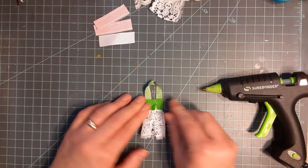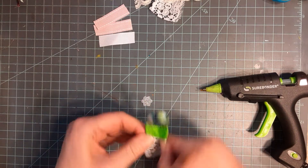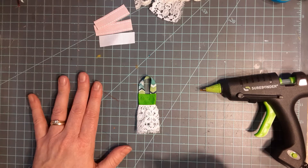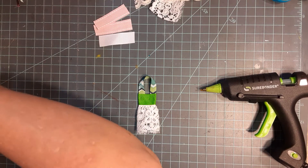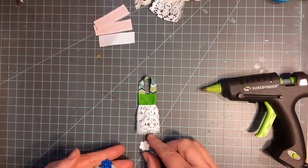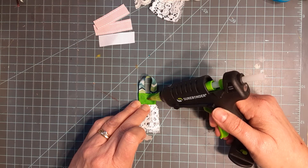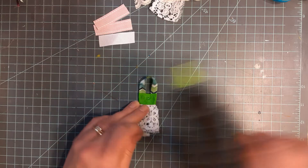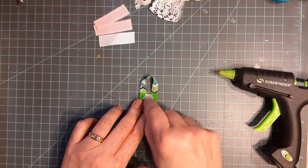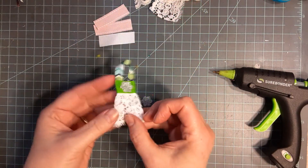Flip it over and there we have our little apron. You can kind of spread that out and move it around once it's dry. Now I'm going to put a little embellishment on the front. Let's put a little silver flower on the front here. You can put a butterfly on here, you can sew or glue a button on here - just put a little dab of hot glue. There's my little flower, and we're done - our little garden apron!